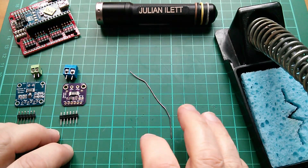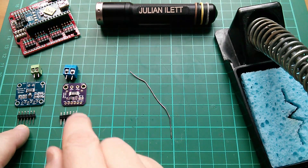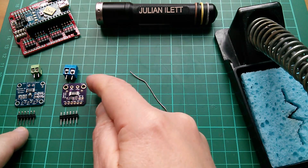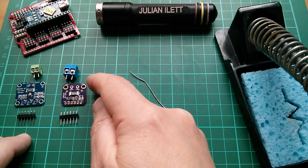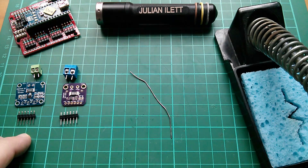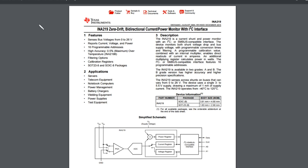The first thing I need to do is solder the six-pin header on here — that's four pins for I2C and two which are duplicates of VIN minus and VIN plus, which are the large connectors for the current to flow through. So while the soldering iron is warming up, let's take a quick look at the datasheet.